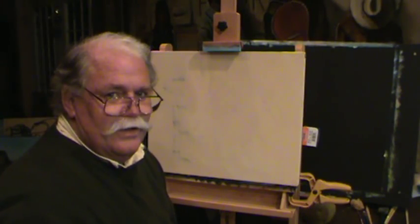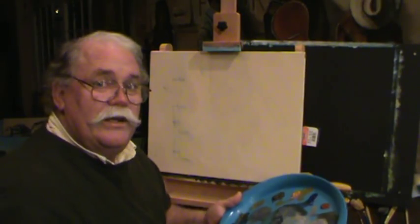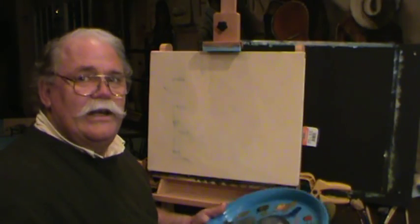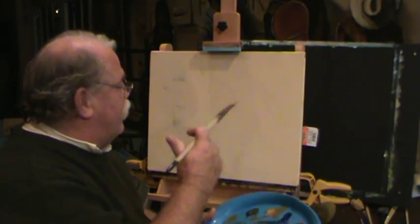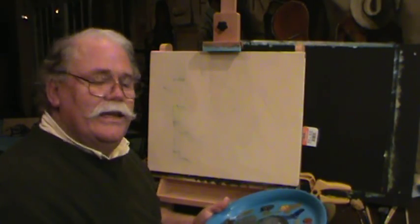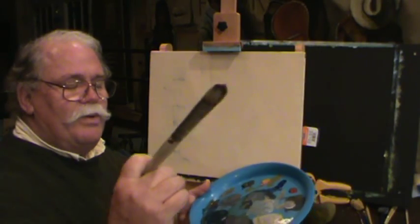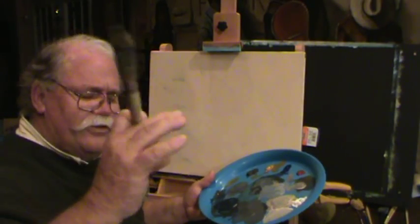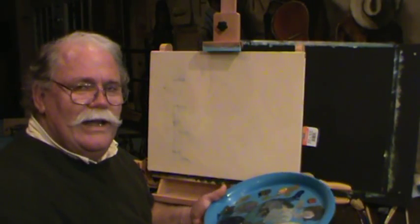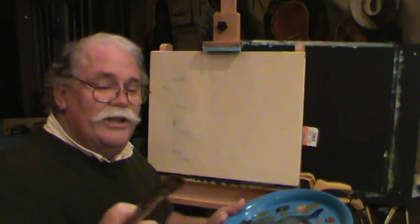Hey guys, welcome back to Ralph's house. I just finished a big painting, had some paint left, and I don't waste paint. I had no canvas, so I gave my kids a canvas to play with and they drew some stuff on it. I painted over that to seal it, and I'm not gonna waste this paint. I was driving home the other day past the park and you see the way the lights come through the trees — you see things you think, man, if I painted that nobody would believe it.